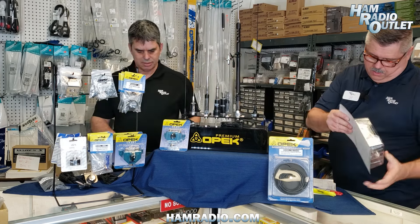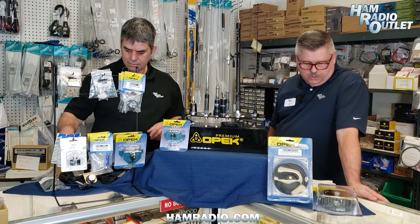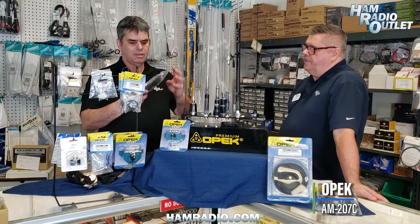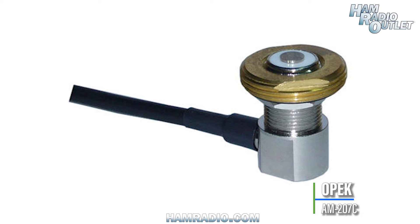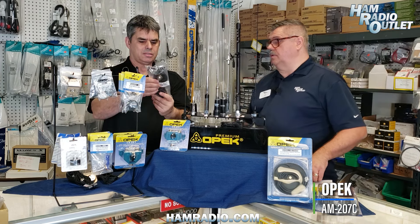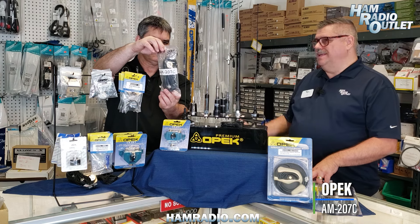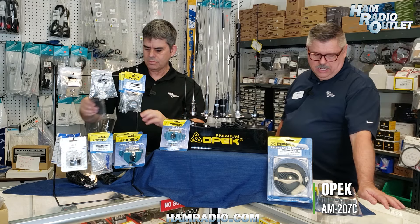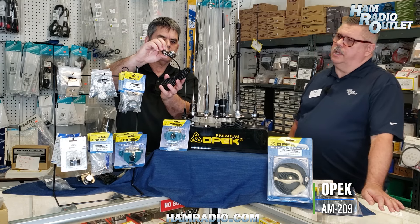A few other accessories: the AM207 Charlie — a typical NMO mount that comes with 14 feet of RG-58. It works with a 5/8-inch hole and features a right-angle connection point for easy install. This is typically for drilling a roof mount, which gives you the best performance for radiated and effective power. That's the AM207C. Then there's the AM209 — a trunk lip mount with NMO, coax already attached at 17 feet with a PL-259 connector.